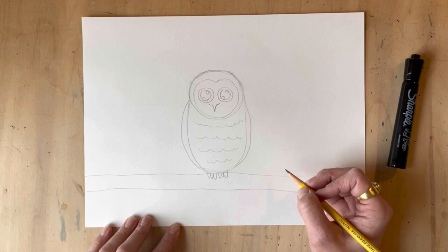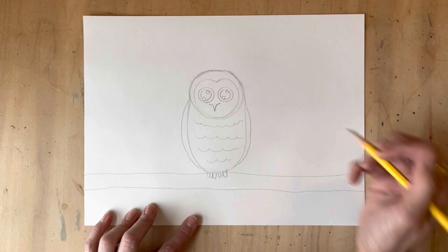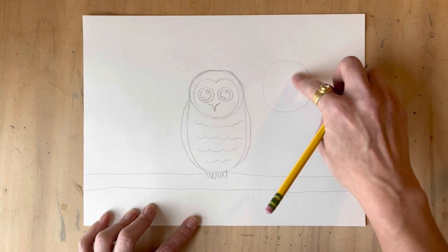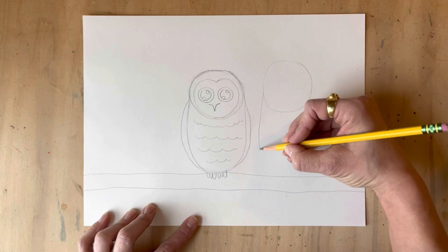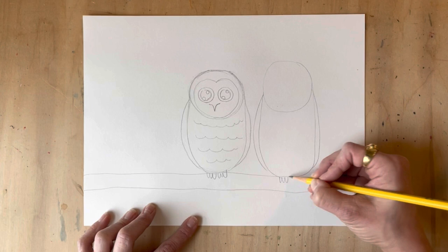Let's add another baby owl — that's Percy on the right. There's Sarah, Percy, and Bill. Notice how I'm making Percy just a little bit taller than little Bill. You can make them wider or shorter — it's up to you. I'm making him just a little taller to show he's maybe a little older, just like you might be a little older than your sibling.